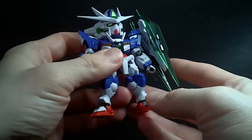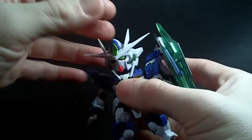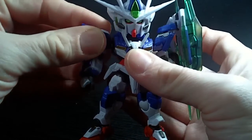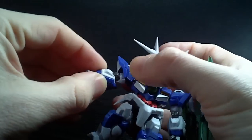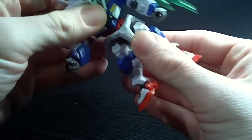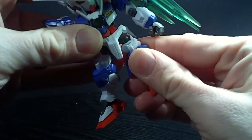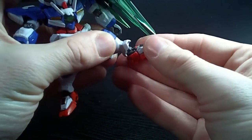I really like the proportions — the feet aren't too big or anything. It's got standard articulation for this line: double ball-jointed neck, ball-jointed shoulders with a hinge to go forward, ball-jointed arms, elbows that can bend at one joint, swivel wrist, swivel waist, ball-jointed hips, a hinge knee, and a ball-jointed ankle.